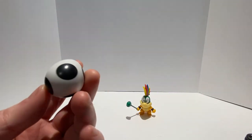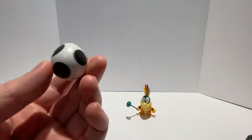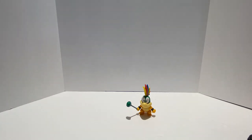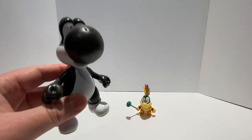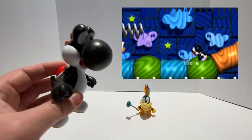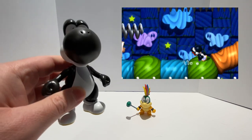Black Yoshi does come with the black spotted egg accessory, just like all of the other colors of the Yoshis come with their respective color eggs as well. He's just a straight repaint of the existing Yoshi figure, only in black, and he does have white shoes as well.